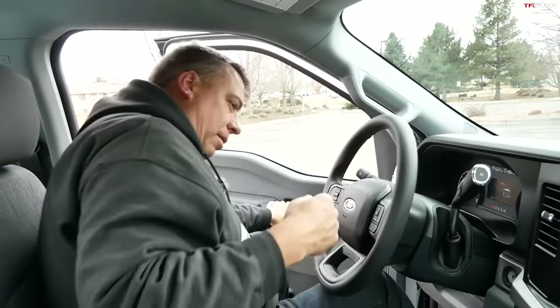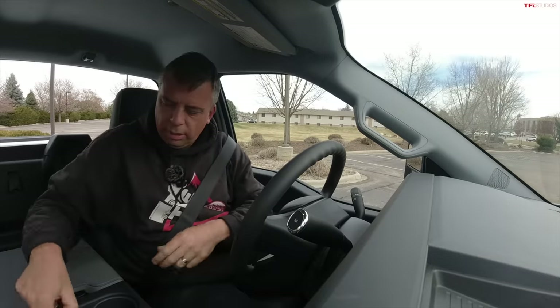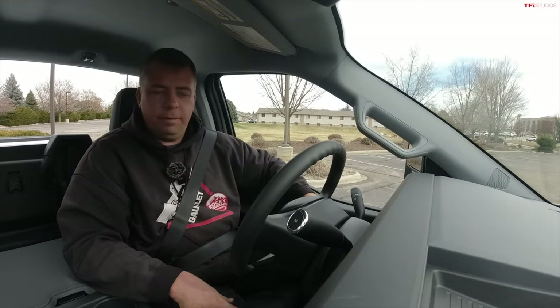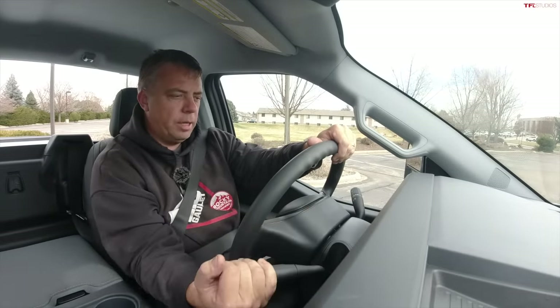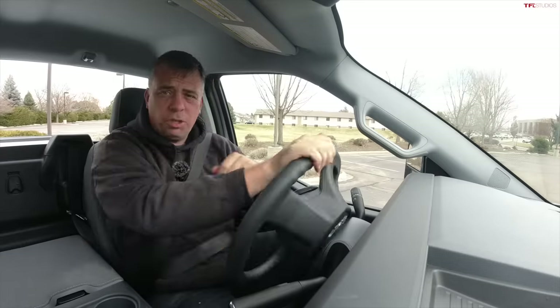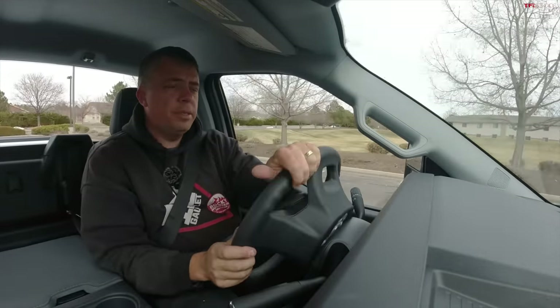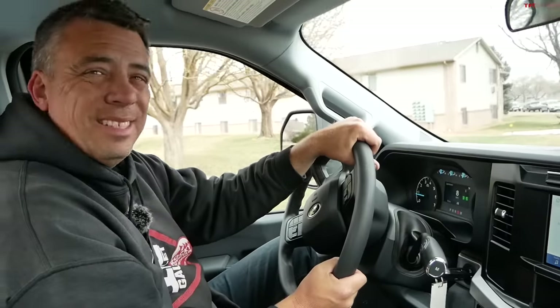Alright, let's go for a drive. I like the column shifter, although it has a somewhat light feeling — it could be more substantial, but this is a work truck. There's no sport mode, but there is an eco mode, which I love that they added to this truck. Not just for the perception of economy, but I think it'll actually help, especially on a long highway trip.